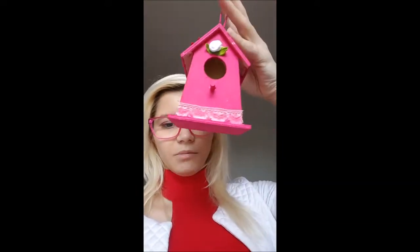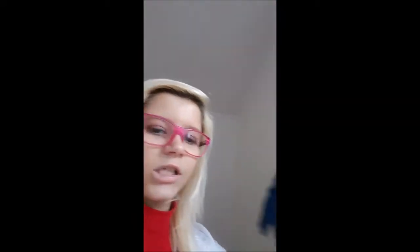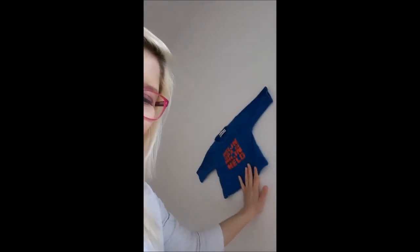Here's how the birdhouse turned out — it was originally brown and now it's a beautiful pink house. You can see the roof and the back. There's also a little hanger on it which we find beautiful. We have 'Happy Easter' on it. And here is the little shirt that says 'My grandfather is my hero' — I hung it up after it got washed.